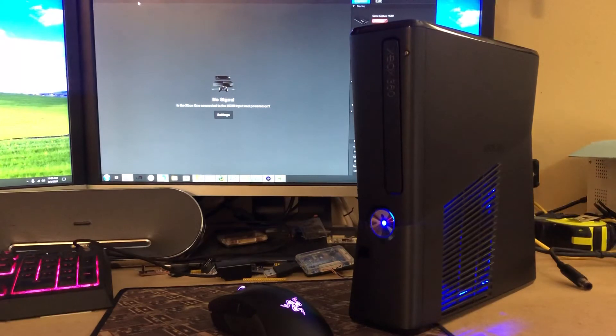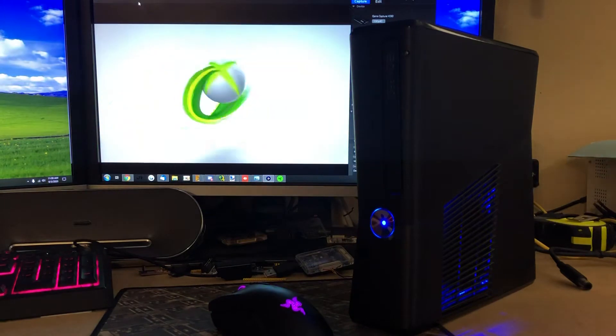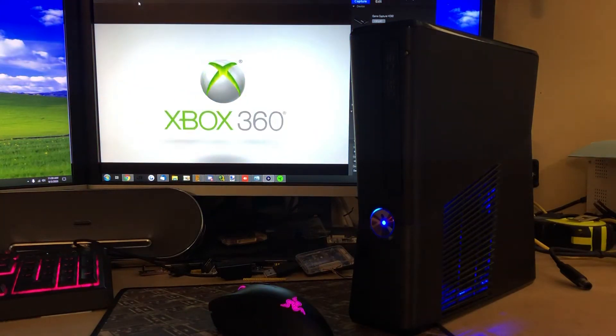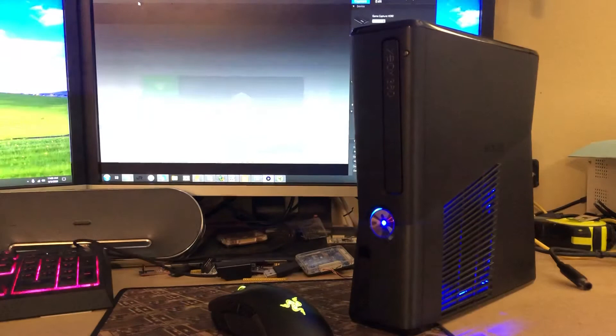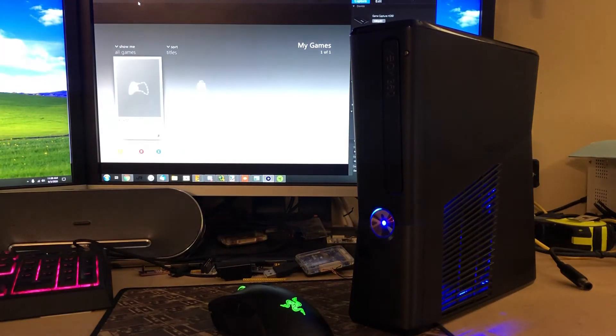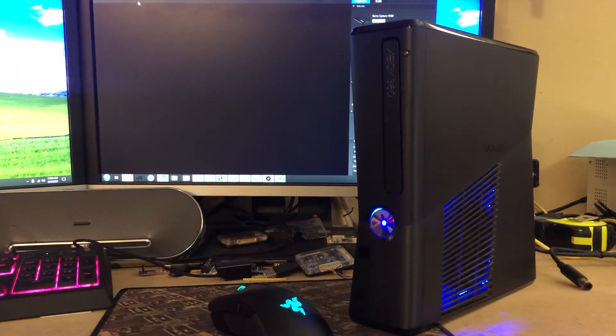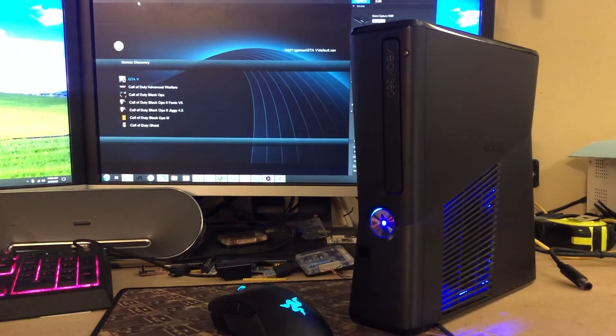There's the boot. All right, so we'll go ahead and go into games, XCX menu. And there are your games.